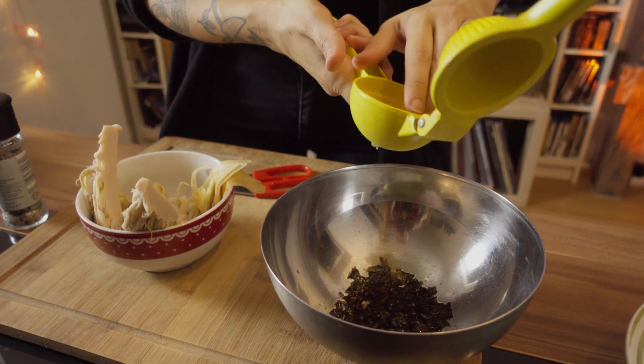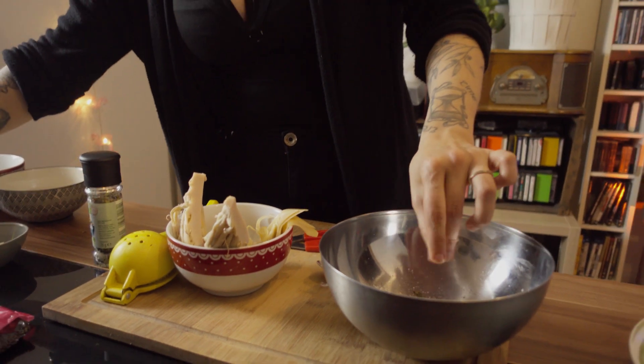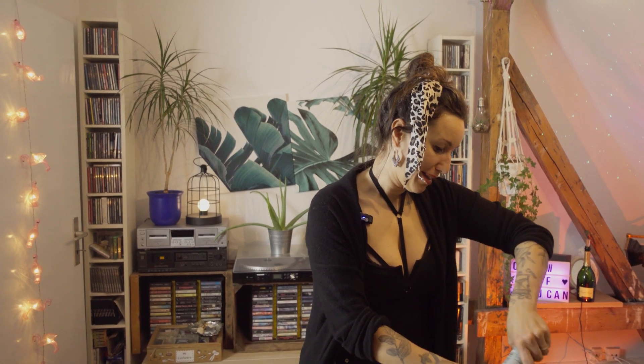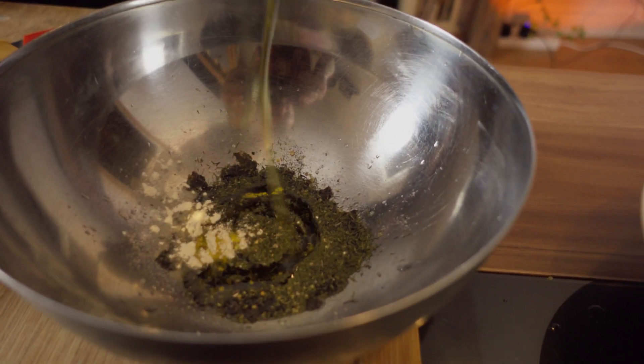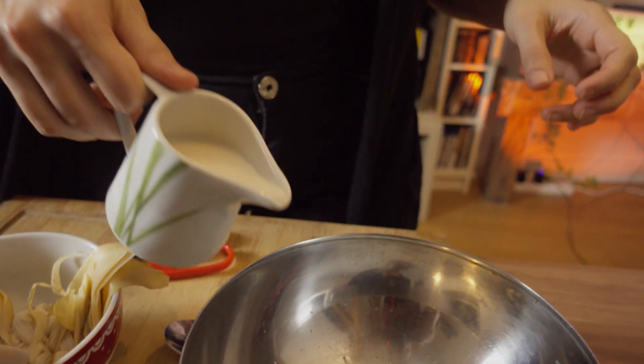Remember that every time you want to do a recipe that resembles fish, you can use seaweed because it always resembles the taste. We add one teaspoon of garlic powder, a little bit of salt, and also some fish salt that has herbs in it — this always helps reach the taste you want. It's also very typical to use dill for this, so we're gonna add a little bit of dill and some olive oil, because that's how you create a marinade. And a little bit of soy milk.